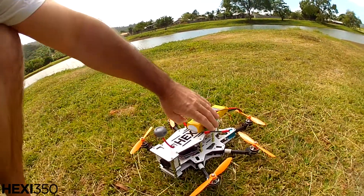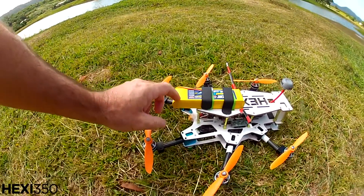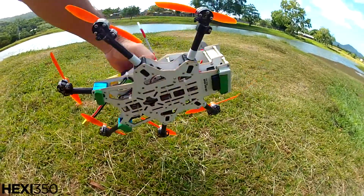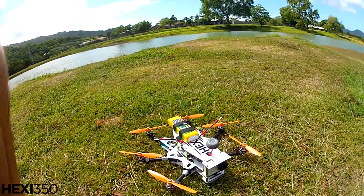Hey folks, it's Wags here. I'm at the park with my hexi 350. It's pretty windy. I've got a 3S 3700 lipo on the back, and I've been messing around with the numbers a little bit to see if I can make it fly a bit better in this extreme wind. We'll put it up in the air and see how she goes.